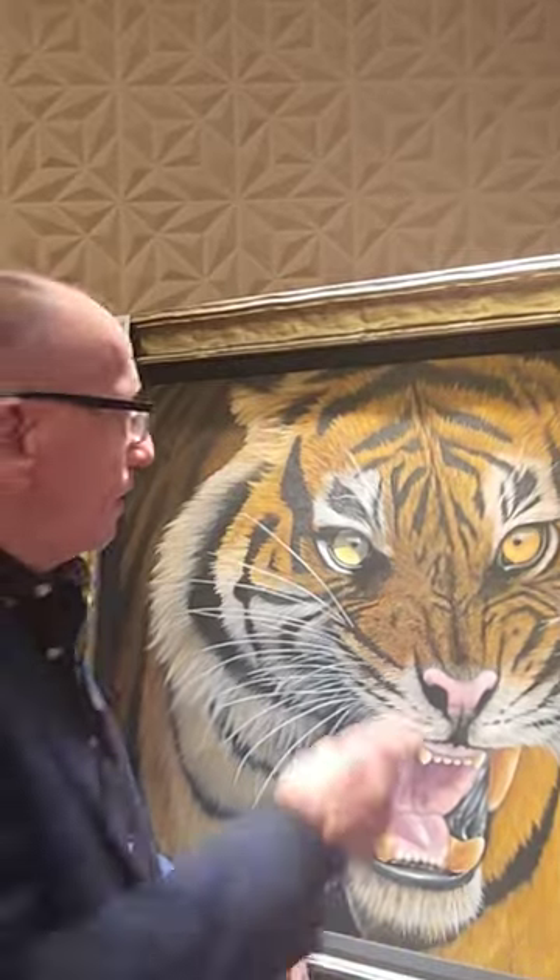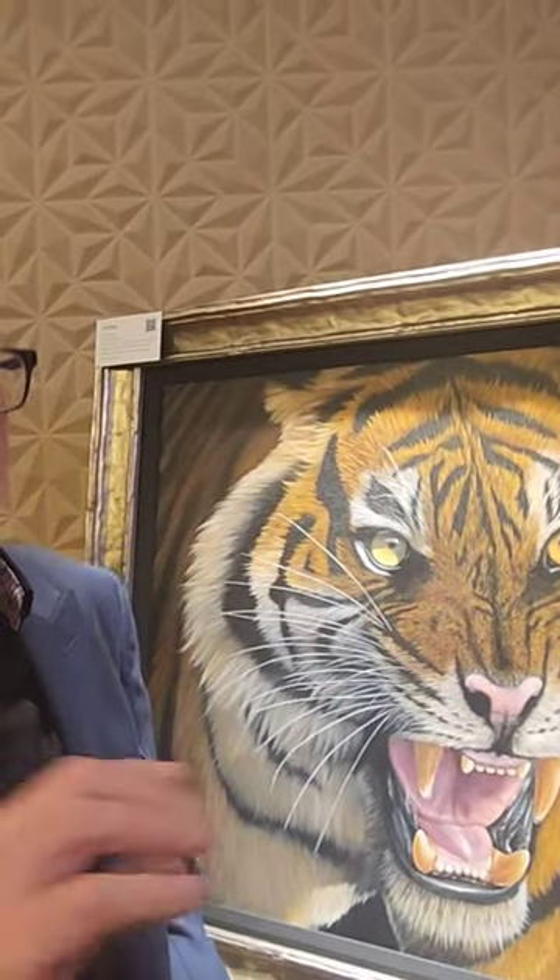So you've got to get the eyes right — not too big, not too small. Too big, it looks like a cartoon. Too small, it doesn't look right, but you don't know why it doesn't look right.